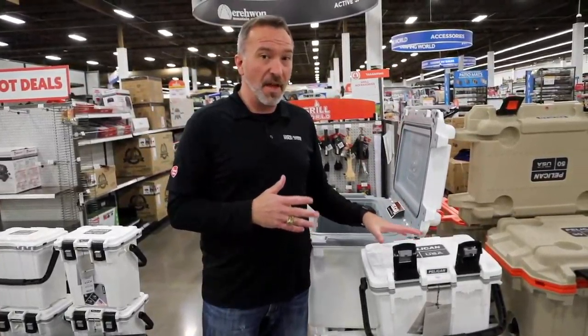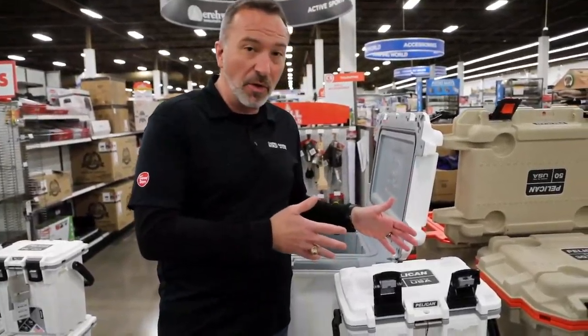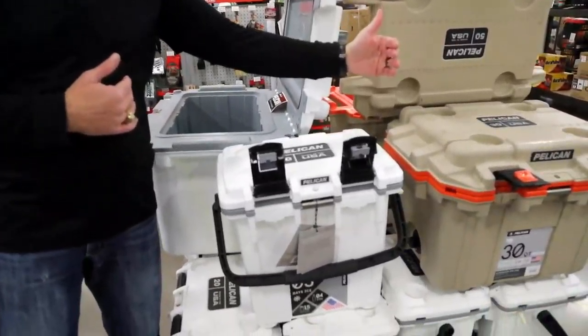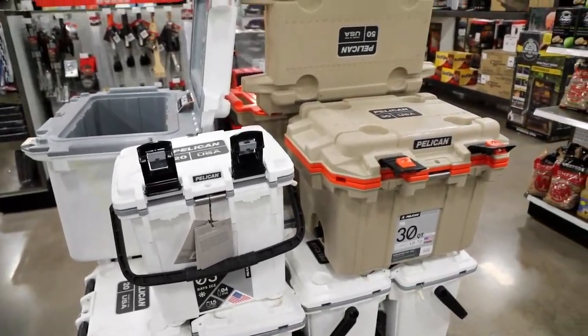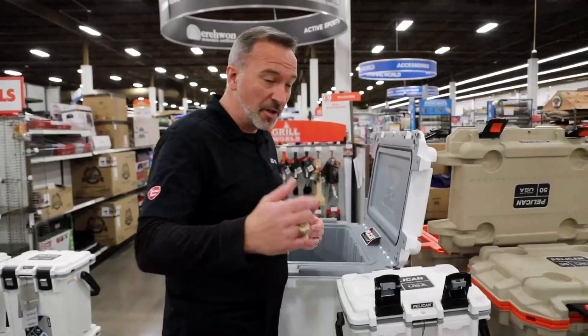Now, if you're looking for that rugged, durable, heavyweight cooler that's going to last, this is the one for you. Granted, they are a little bit pricey, but you get what you pay for when it comes to the Pelican, all the way down to the manufacturing. So what do you say we start with some of that?